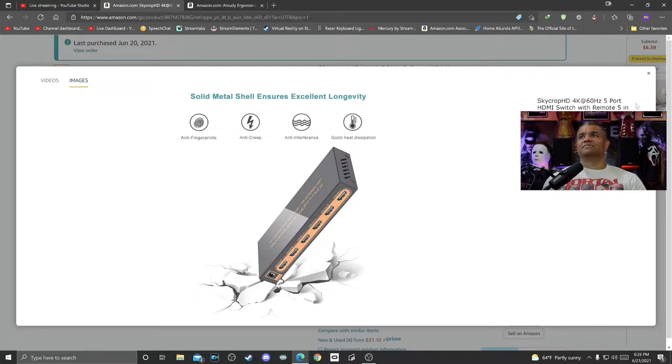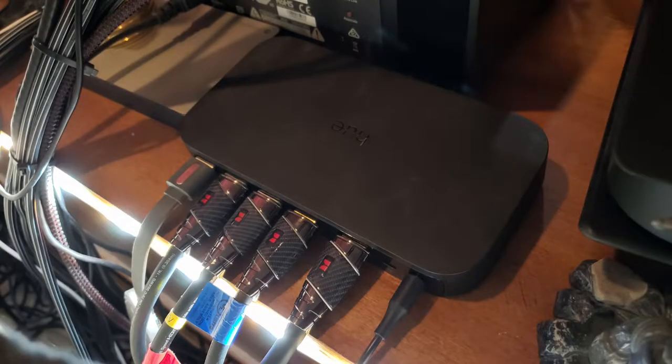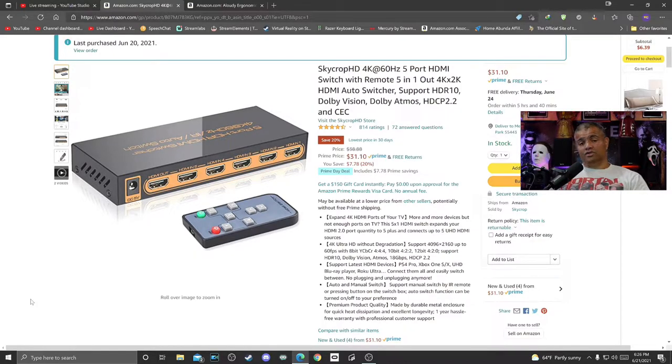Right now I have the Philips Hue HDMI sync box hooked up behind everything here. It's great and works fine, but unfortunately I have to use my phone app to switch inputs, which is kind of a bummer. A lot of times I don't use the lights in here — I'd rather use my home theater lights when listening to music or watching a movie. So what I want to do is move the sync box over to my theater room and have this switcher hooked up to my main area. Without further ado, let's get this unboxed.